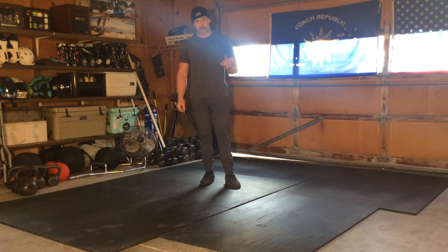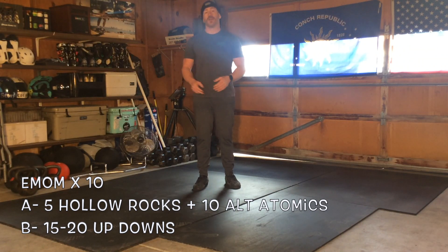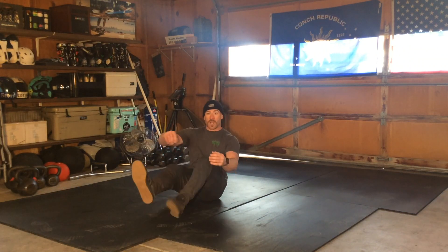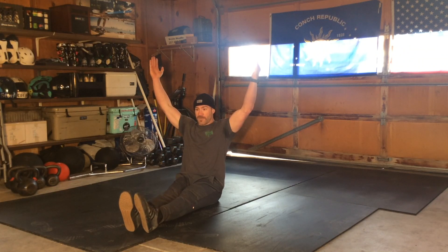Today, the first workout is going to be an every-minute-on-the-minute for 10 minutes. We're going to have minute A and minute B, so you'll essentially do five minutes of each. Minute A: when your timer hits 3-2-1 go, you're going to have your hands on your shoulders or overhead and perform five hollow rocks into 10 alternating atomics.